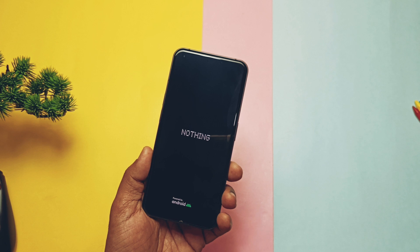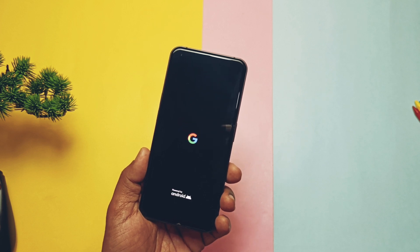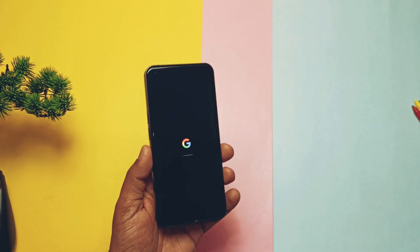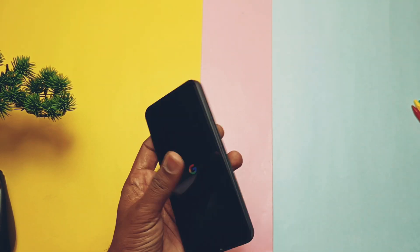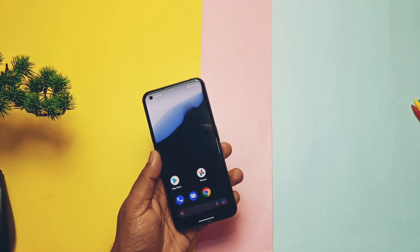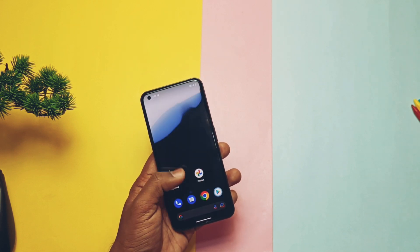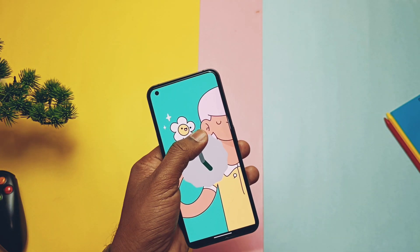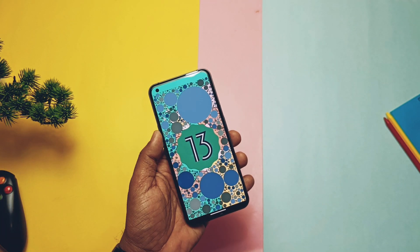As we did the clean flash, the phone started to boot into the pixel boot animation. We have shown the installation part at the end of the video, so watch the video till the end. After completing the setup, the phone booted to the stock pixel launcher. Now let's jump to the About Phone section to check the details of the ROM. This ROM is based on Android 13 Tiramisu with the same Android 13 easter egg.